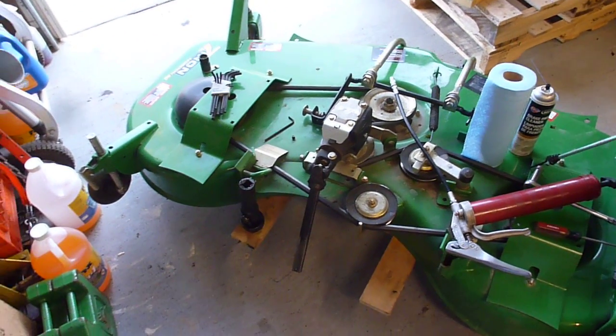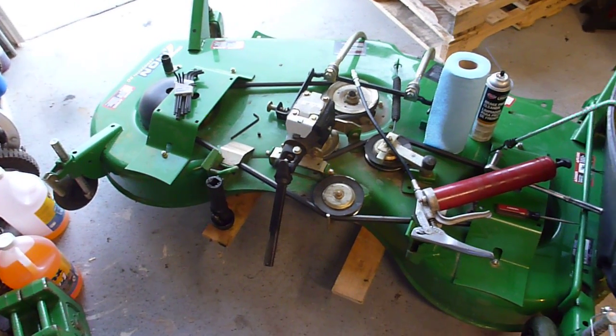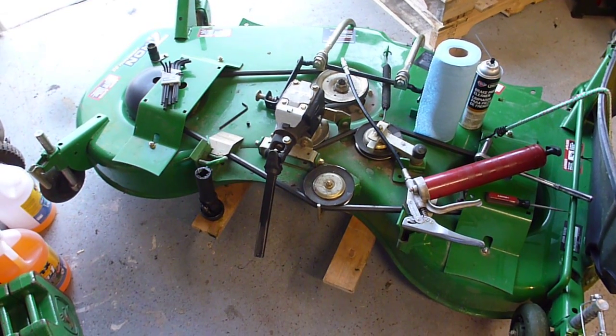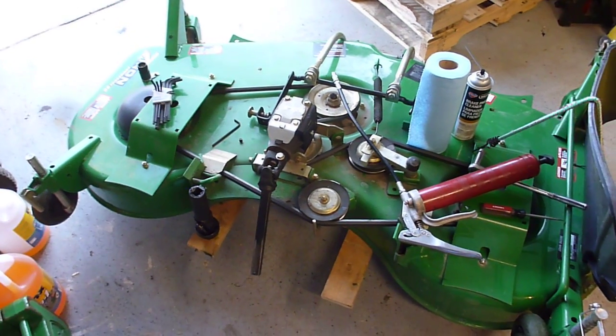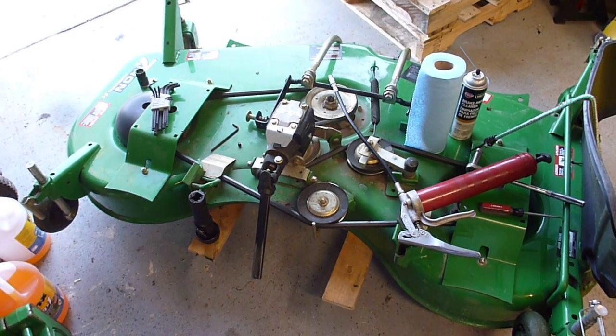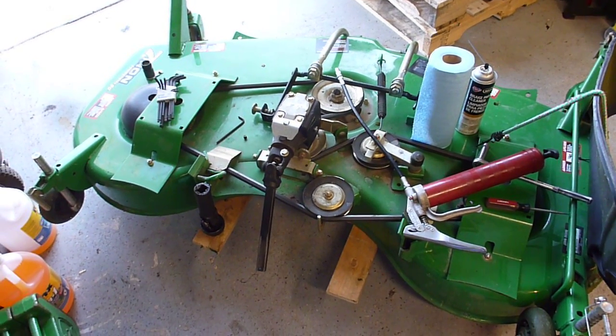I'm servicing my 7-iron deck. The reason I'm servicing it is this past winter — it's not a public video, but I'll have to post a link to it or edit some footage in — the driveshaft on my 60 broom got bound up due to a little bit of scarring. I didn't get the grease quite on it like I should have after I bought it.